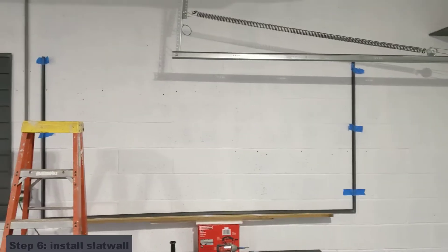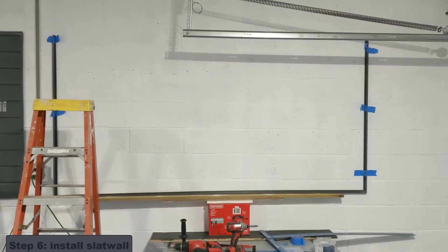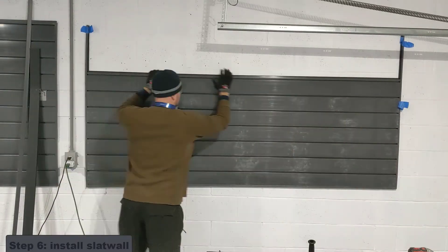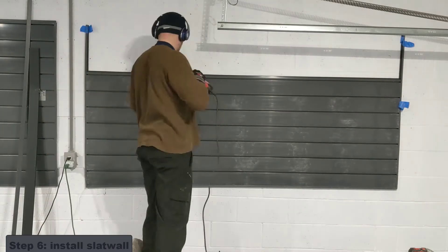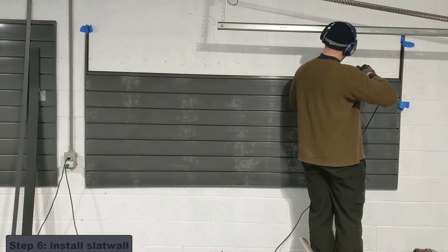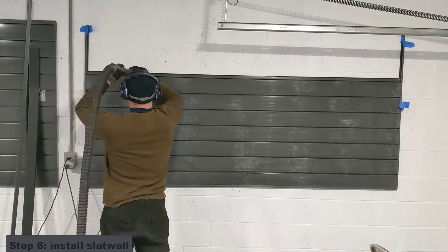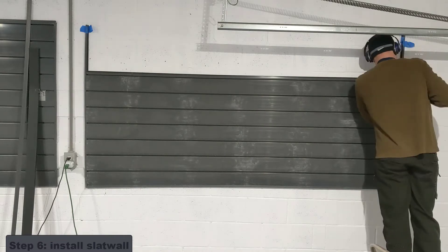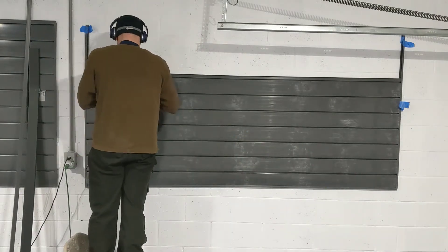I've got it all screwed in with a bunch of screws on the bottom and then just two at the top. Now I can start sliding in the slats. To put on the slat wall, I would put it in on each side — it's kind of like a tongue and groove. I'd pound it with my fist to make sure it was in the groove, then make sure it was level, drill my holes, vacuum all the dust up so none of that stays in there for the hangers, then screw it in and keep repeating up and up until it's done.